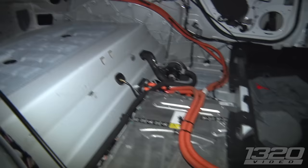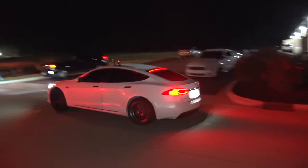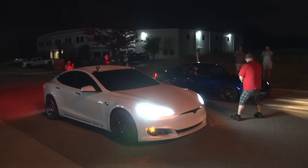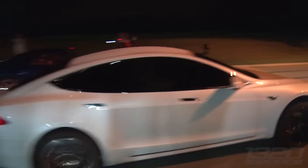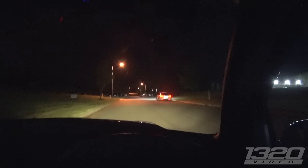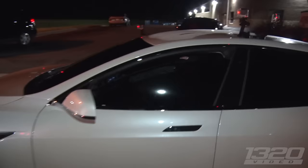Is the battery under the seats? It's just weird. You gotta be ready for that. Jesus Christ. Wow.